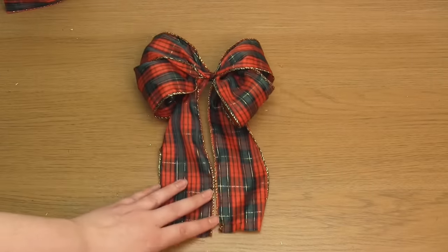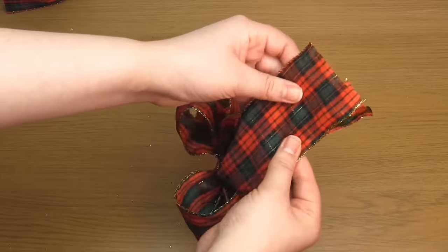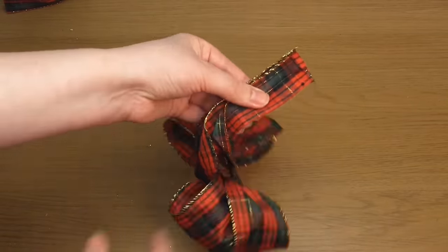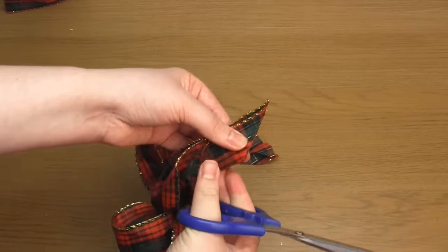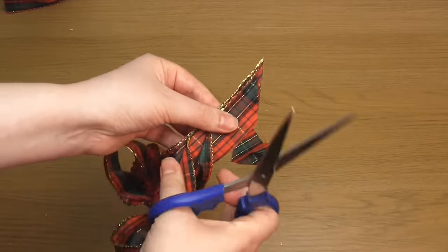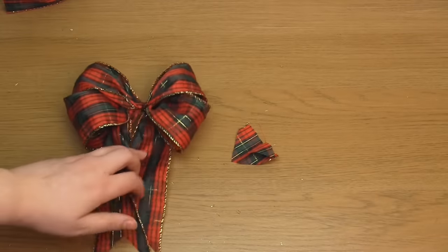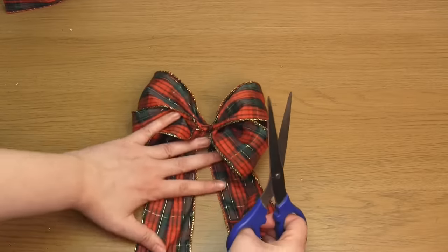Then place one tail on top of the other. Fold them in half like so, then cut diagonally up to the wire edge. The idea here is to make the centre of the ribbon tail shorter than the wire edges, so you've now created dovetails at the ends of these ribbon pieces.